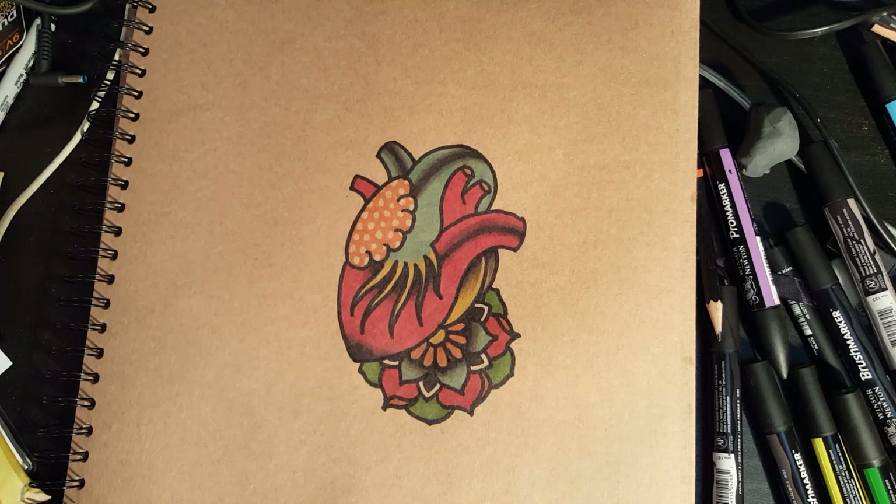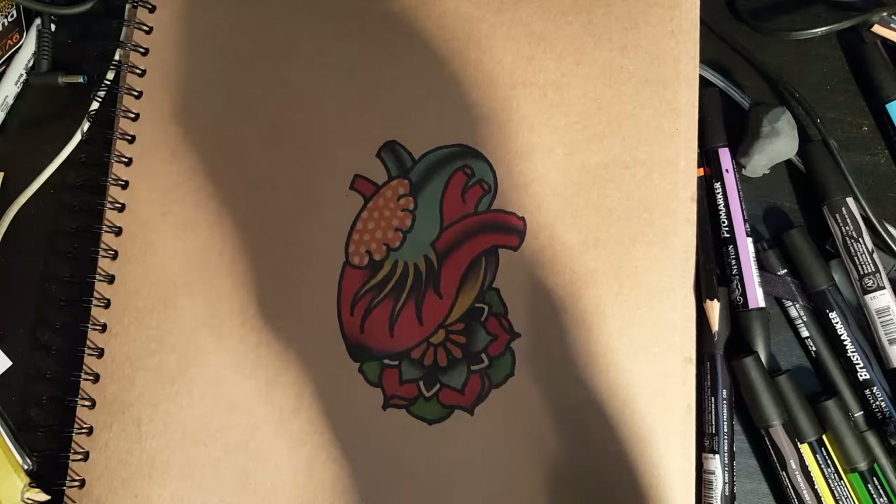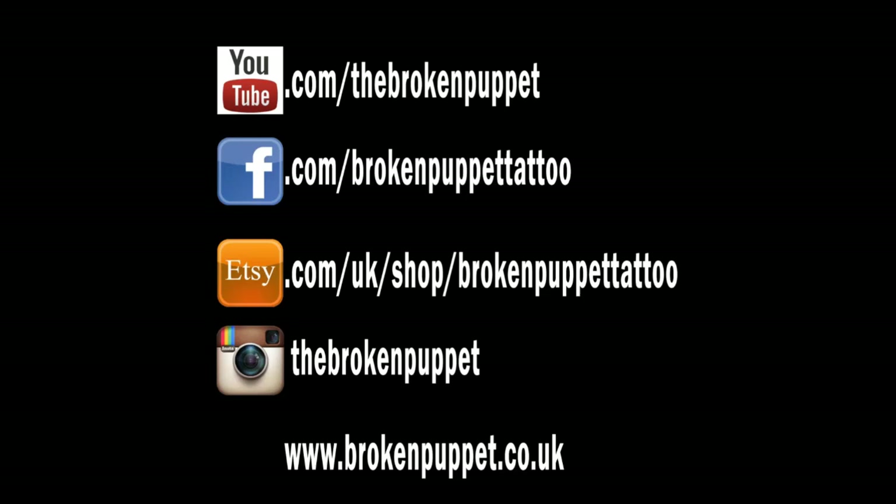I think I'll leave that little white bit on those ones, I quite like that. Yeah, that is how to draw an old school heart — hope you like it, check out my videos, subscribe, like, yadda yadda. Use your routine and I'll see you next time — peace out.